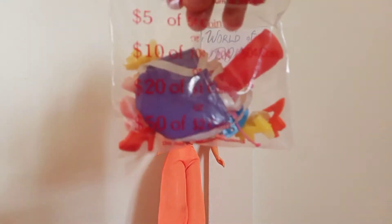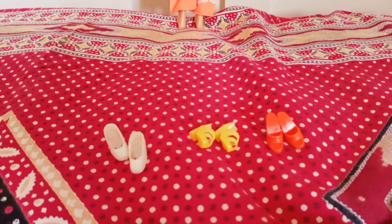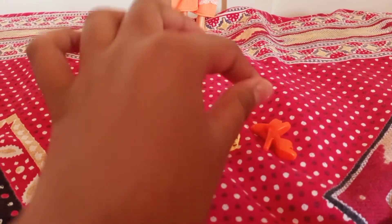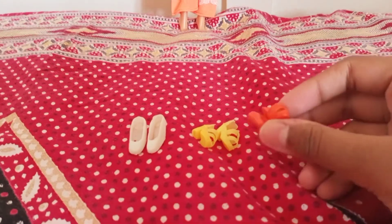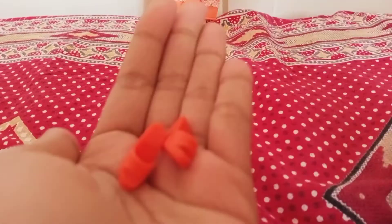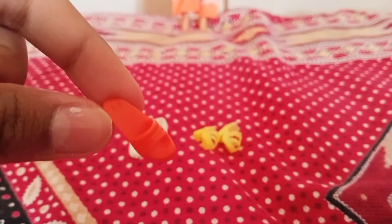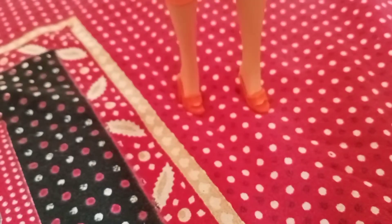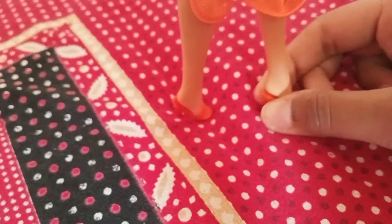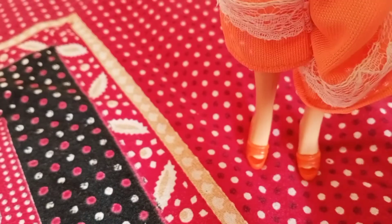Now we're on to shoes. Here are all the shoes I thought would look good on her. Doesn't this remind you of something? The yellow, white, and orange ones remind me of candy corn! I'm going to pick the orange ones — I think they'll suit her really well. They're very pretty and bright. They're a bit small for her but they kind of fit, so that's what I'm going with.